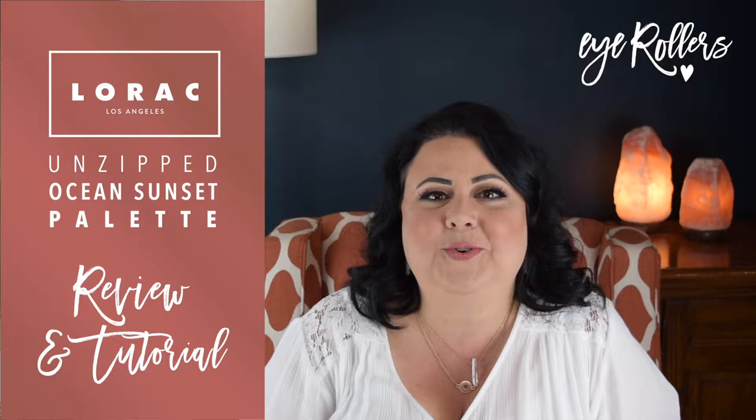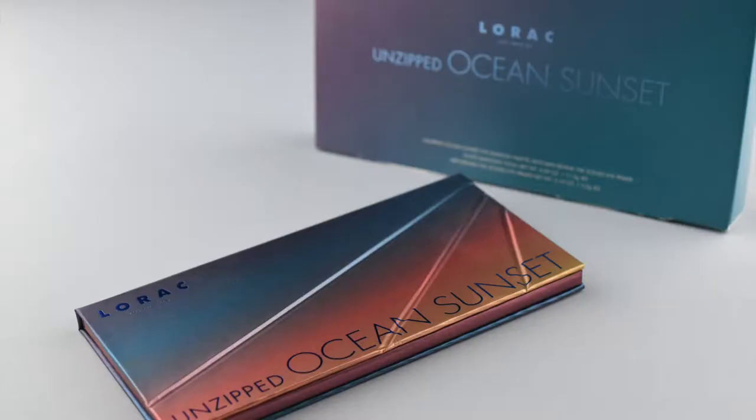Hi, welcome to iRollers. Thanks for tuning in. My name is Amy. My sister's name is Carrie. You'll also be meeting her in the next video. We're here to do honest reviews and tutorials and all things beauty on our channel.